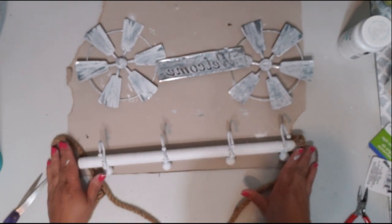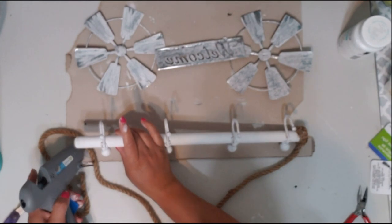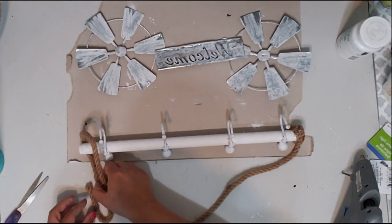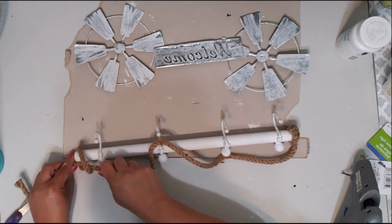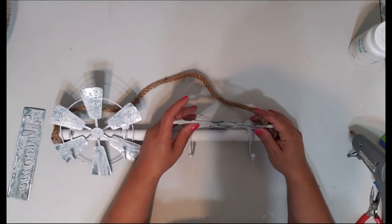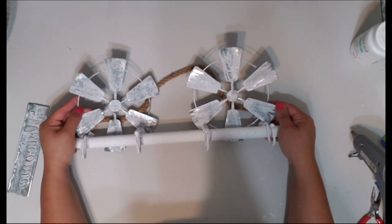Figure out how much string you want, then add a little hot glue and place it on there. Tie off the end, and you can also use E6000 — I'll go back and add E6000 so it'll dry overnight and be a whole lot more secure. I think tying it like this looks better because it's out of the way of the hooks.